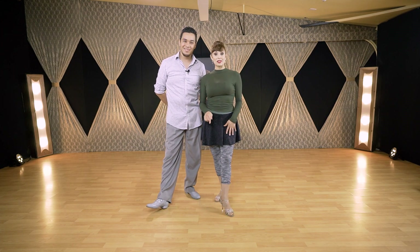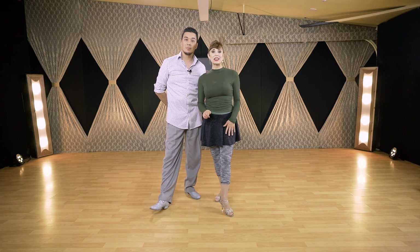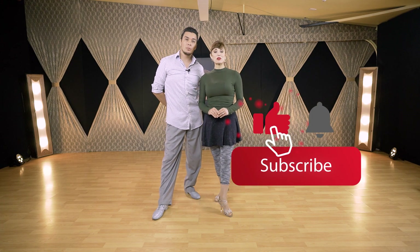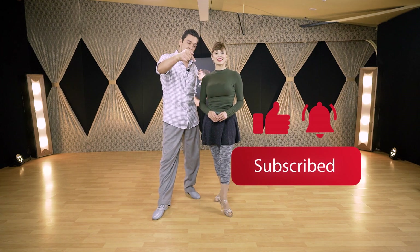In this video we're going to work on the difference between media luna and molinete during giros. We are also going to give you a few tips to improve each one of them. If you are enjoying the videos, please like and subscribe with notifications. If you have any questions, put them in the comments below. Now let's jump into the dance floor and get to work.